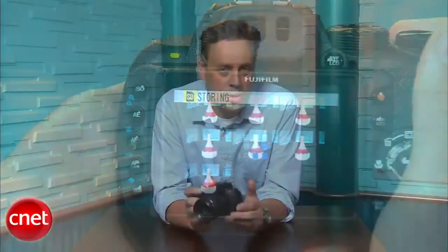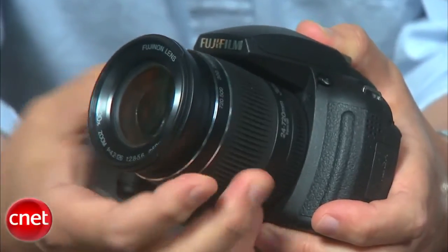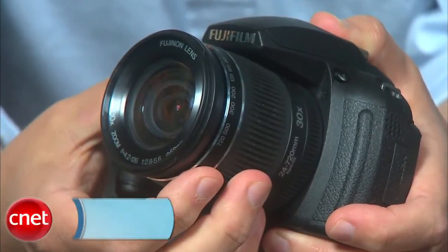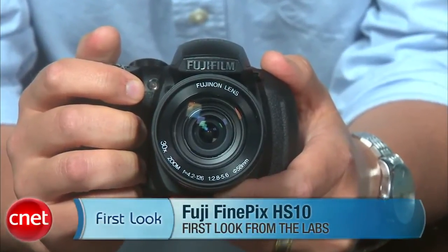Despite its issues, those who understand its limitations and don't mind doing some post-shoot editing will likely be pleased with all that the HS10 has to offer. I'm Josh Goldman, and that's a look at the Fujifilm FinePix HS10.